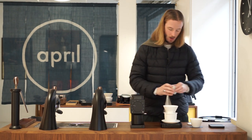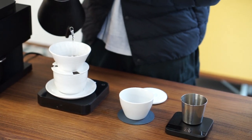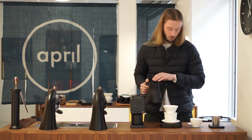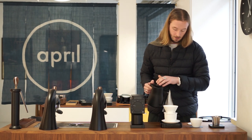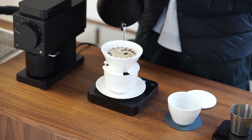A question we often get is what we recommend for larger brews. As mentioned, our standard is 13 to 200. We recommend brewing in 100-gram pours — so 20 to 300 or 30 to 500. For each pour, start with a circle pour of about 30 to 40 grams, then finish with a center pour of 60 to 70 grams in one continuous flow. This helps with flow rate and improves the texture of the final cup.